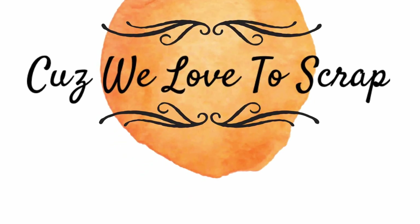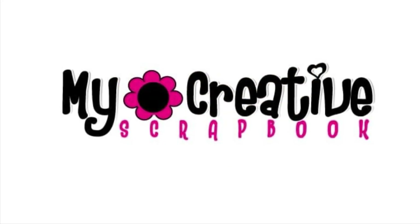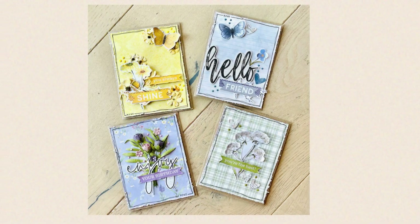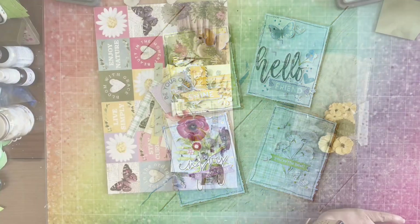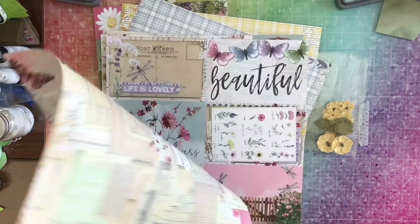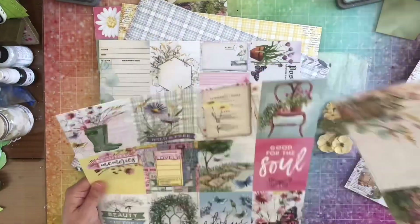Hey all, it's Nicole from Cuz We Love to Scrap. Today I am working with the August Limited Edition My Creative Scrapbook kit and I'm going to be making these four cards. They're all monochromatic. To start, I'm going to pick the backgrounds for my cards — a yellow, a green, a blue, and a purple background.